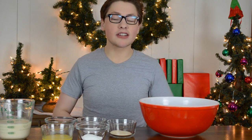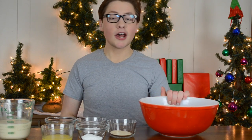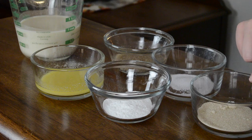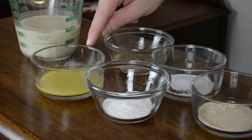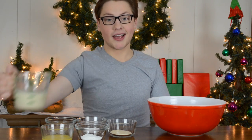Now we're gonna make our vegan eggnog pancakes. To make them you're going to need one and a half cups flour, which I already have in my large mixing bowl, one tablespoon sugar, two and a half teaspoons baking powder, a half a teaspoon of salt, two tablespoons of vegan margarine melted, a flax egg, and of course one cup of vegan eggnog. I am using So Delicious brand.